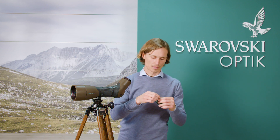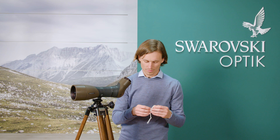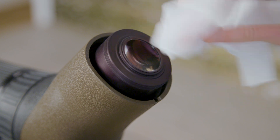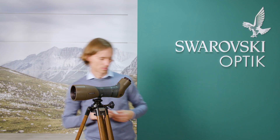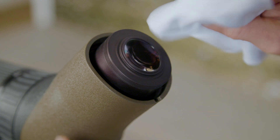I'm now going to take a Swarovski Optic moist cleaning cloth and very gently clean those surfaces. At the end we can use a clean microfiber cloth just to polish the surfaces.